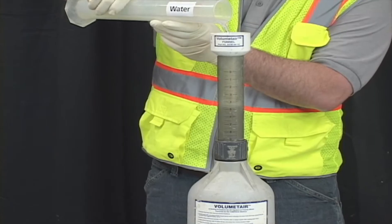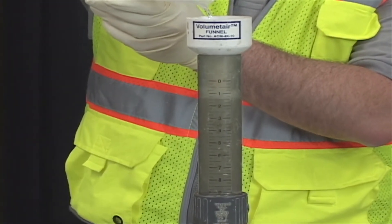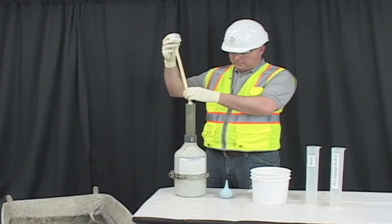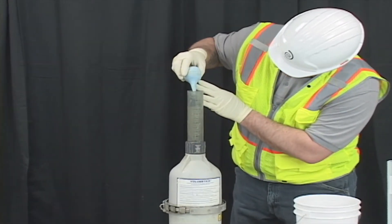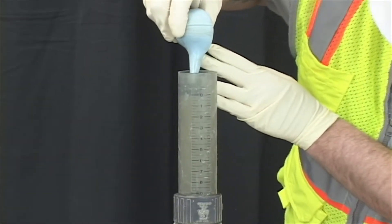Add additional water until it appears in the neck of the top section near the zero mark. Remove the funnel. Adjust the liquid level with the syringe by adding or removing liquid until the bottom of the meniscus is level with the zero mark.